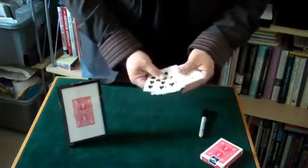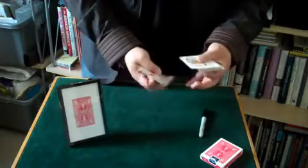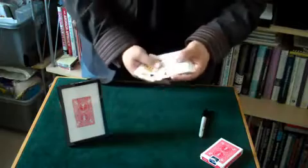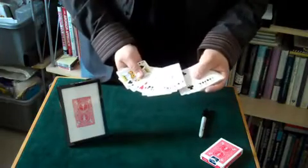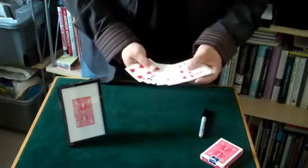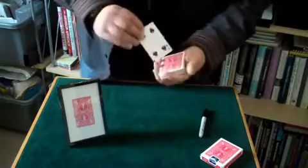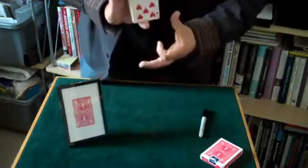We're looking for the two of spades, which isn't there. Two of spades — not there. Two of spades — not there. Two of clubs. No two of spades. Two of spades is not there at all. And again, didn't sneak it to the top, didn't sneak it to the bottom.